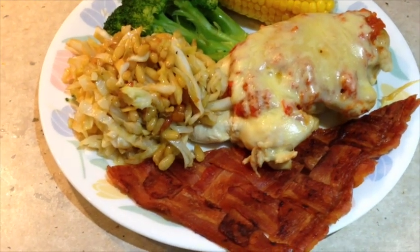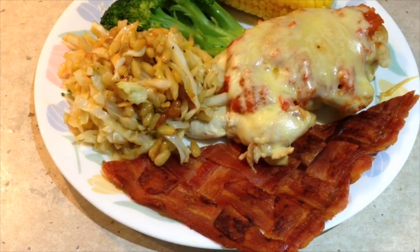A serving suggestion with our Cheeky Richos bacon raft — chicken servings and chicken parmigiana. Cheers!